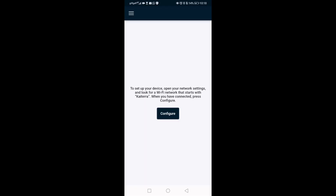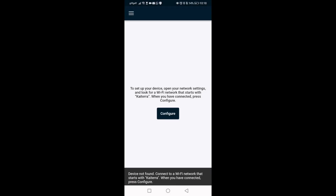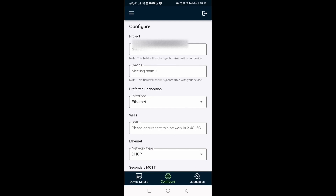Then we head over to Wi-Fi and we should find a Wi-Fi network by the name of Katerra. We connect to it — we might get a warning message, click 'Connect Anyway' — and then we click on 'Configure' inside the app. Once we're on the back end, we can find the UDID, which is the unique identifier. We need to copy that — it's very important for onboarding the sensor.